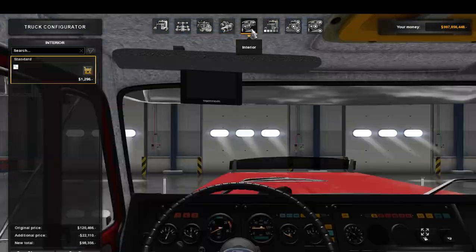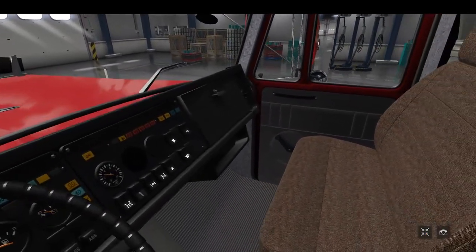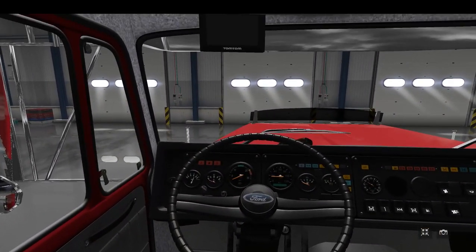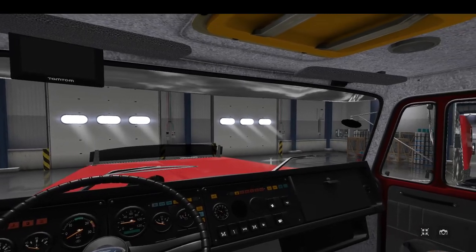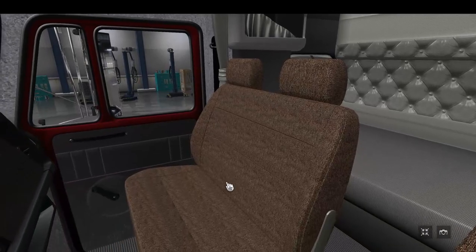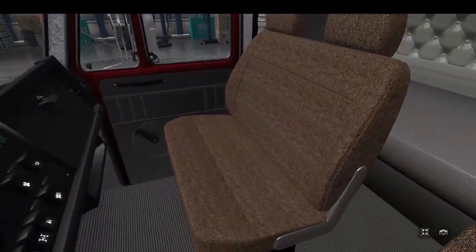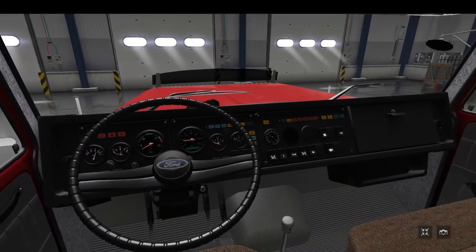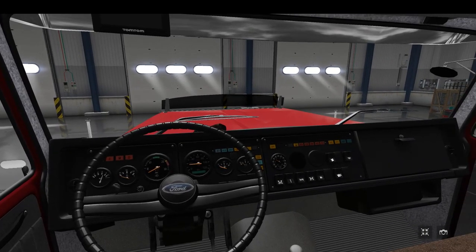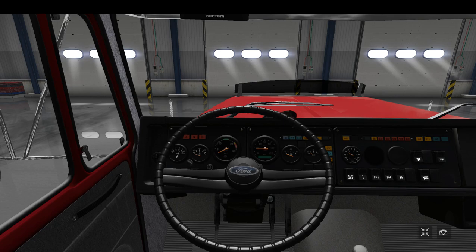Moving over to the interior — it's just a standard interior, that's all there is. It's very nicely done, honestly. For being a Ford and still being a work in progress, it's still nicely done. There's the back — you guys can see the bunk there. Got your double seat here on these older trucks, and then you've got the driver's seat. Like the old-style shifter down there. Not too sure where the parking brake would be, but we'll find that out once we actually test it out.